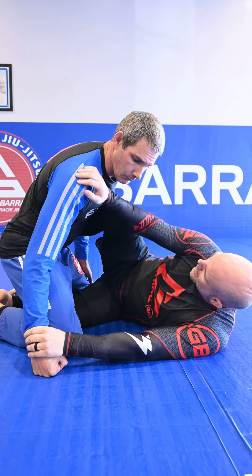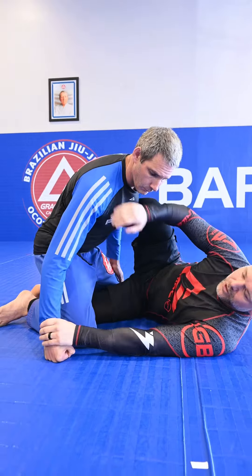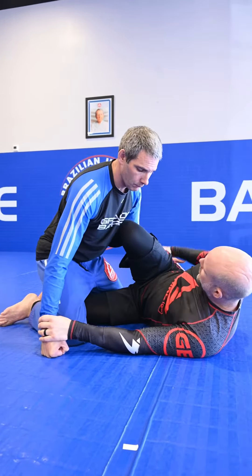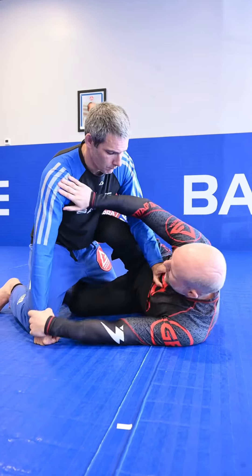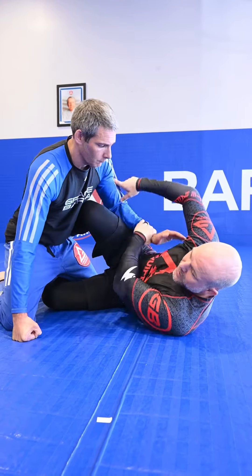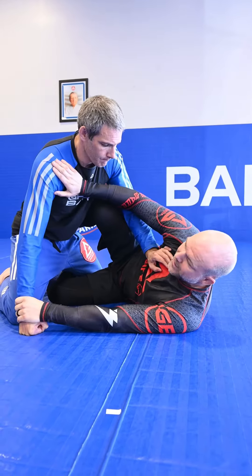My elbow and my knee are super glued together, and then I can start with my underhook entries. Cedric's doing a really good job here — he's going to put his hand either in my armpit, or some guys like to just push on my chest. And this opens up the option for the back take. We're not going to force it, but when he is in the armpit or on my chest, you can hit this back take.